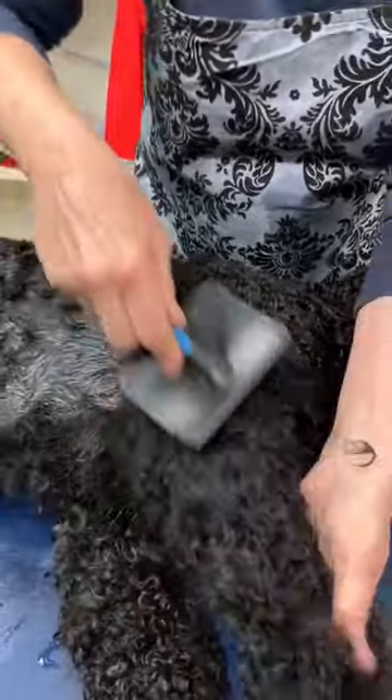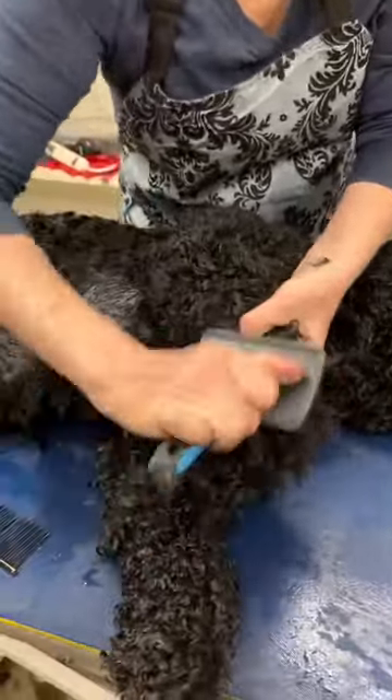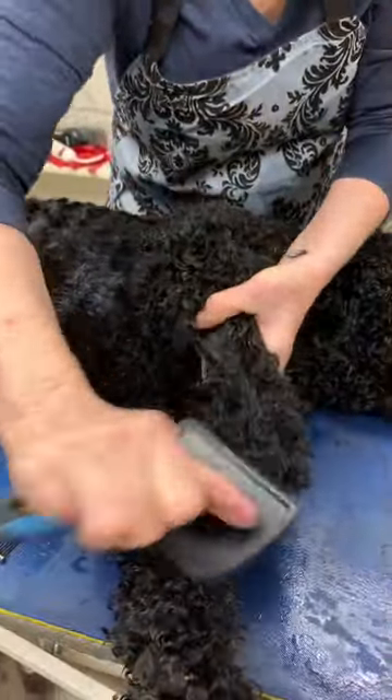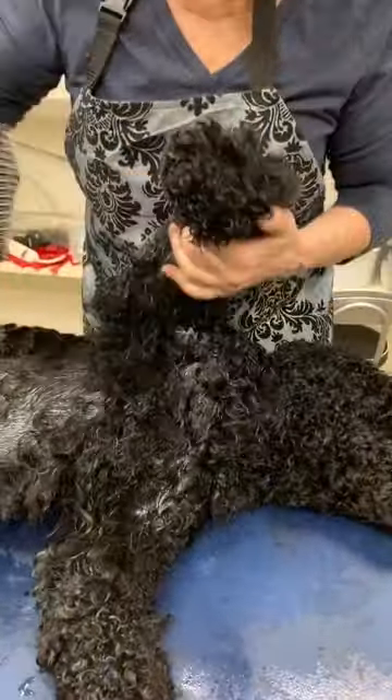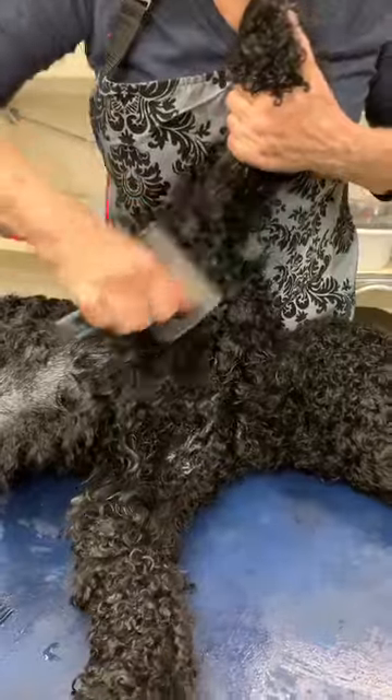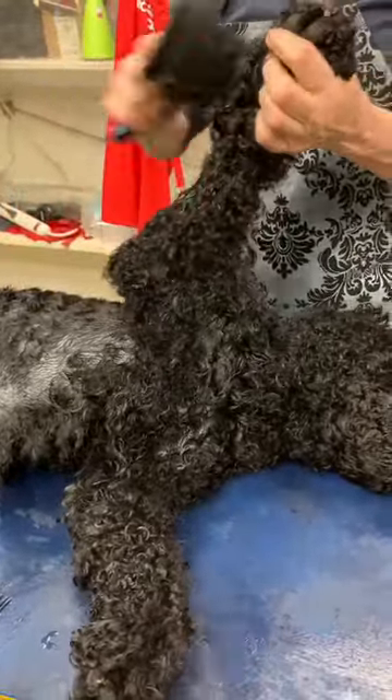So I'm going to work away at his legs here because I didn't want to shave them. The legs and the head seem to grow the slowest, and it's important for the look. So I'm going to work at these mats and see if I can get them out.